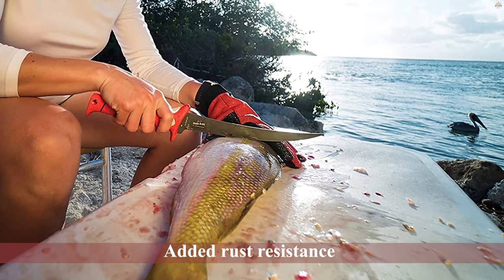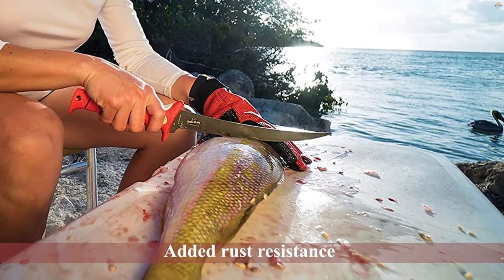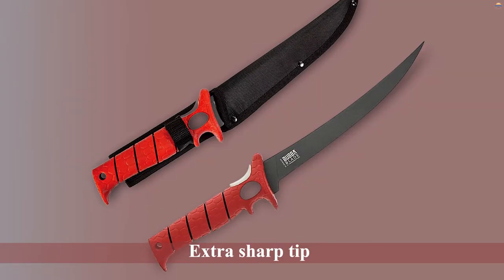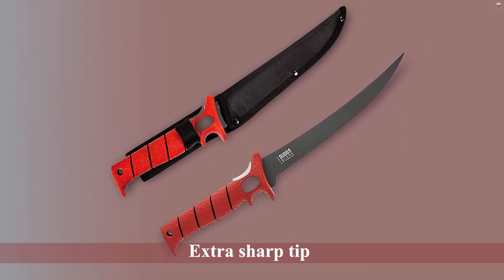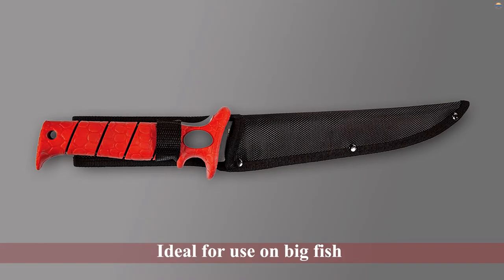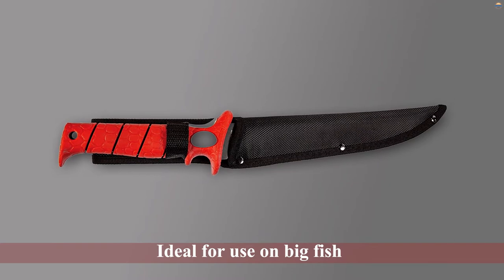Being 9-inches long, it can be ideal for use on big fish and can be suitable for saltwater fishing because of its anti-corrosion stainless steel blade. But it might be too large for use on smaller fish. This quality fillet knife comes with a synthetic protective sheath and benefits from having a lanyard hole in the handle.